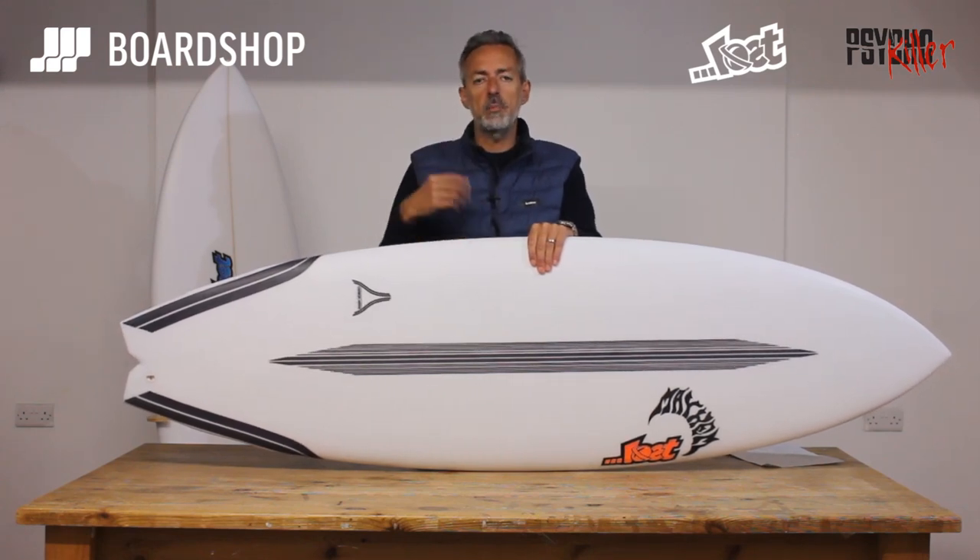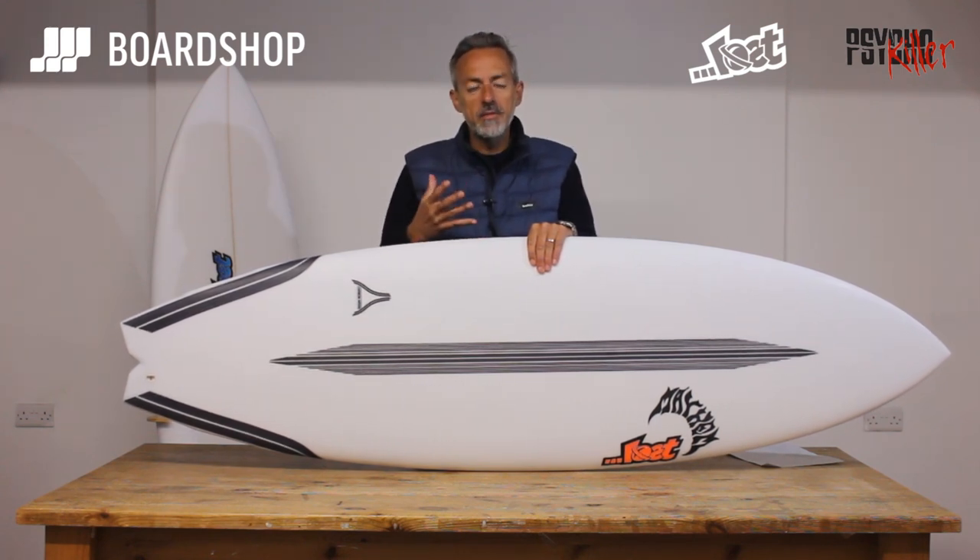If you've seen the review we've done of the PU board, you'll have the gist of it already. The carbon wrap is obviously an even better take on what is already a good board. I'll run you through the details of the shape very quickly and then we'll go on to the carbon wrap stuff.